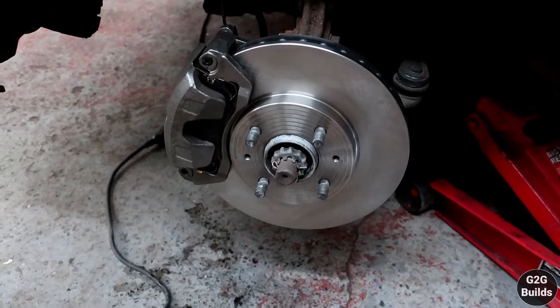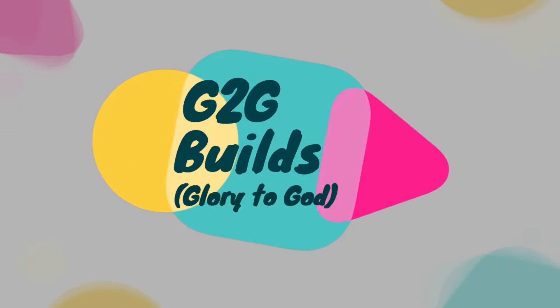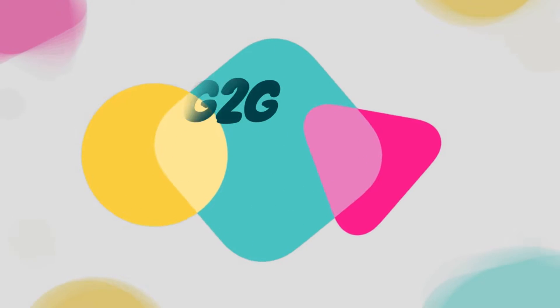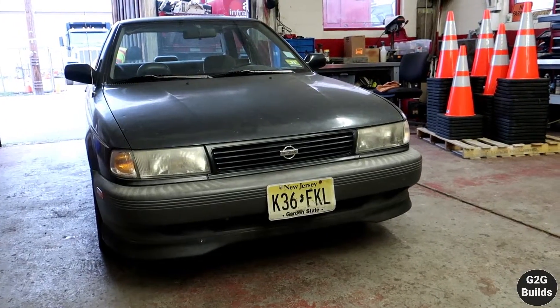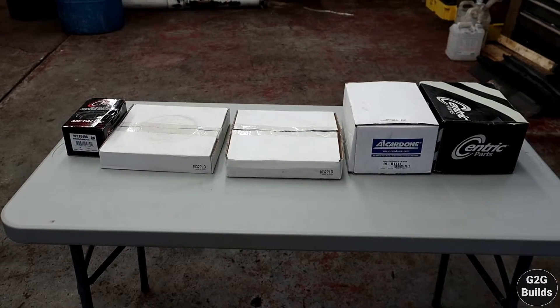God bless you everyone. Today we're installing the big brake kit on the B13. As you guys can see, we are in the shop and I already have the B13 inside and I have the new brake kit over here. Let's take everything out of the boxes.